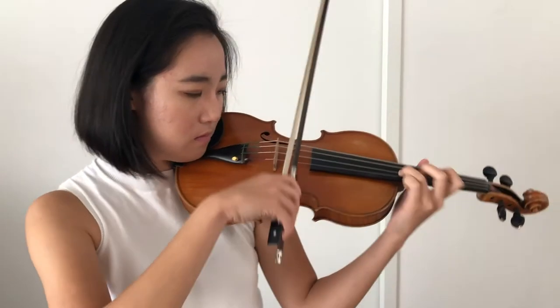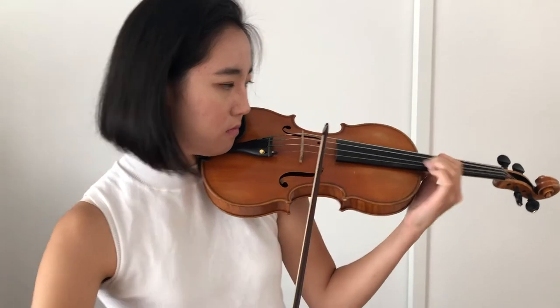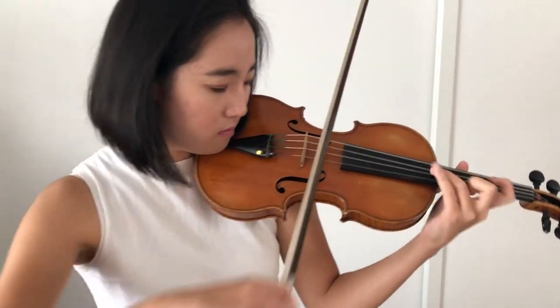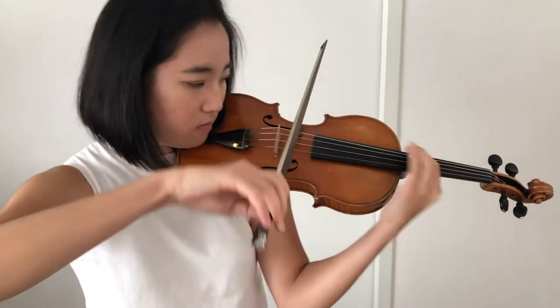What's also really nice about the Dolphino system is that it's height adjustable, which means I can adjust the height of the chin rest whenever I want, based on how I'm feeling that day. Sometimes I might feel like it's too low so I want to raise it a little bit. I can do that on myself without having to go to a luthier, which is great.